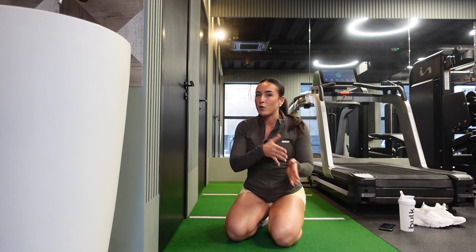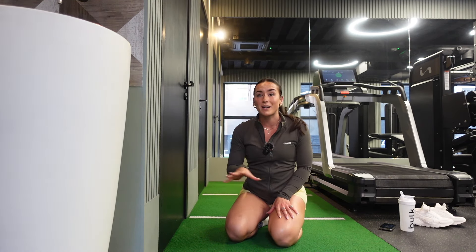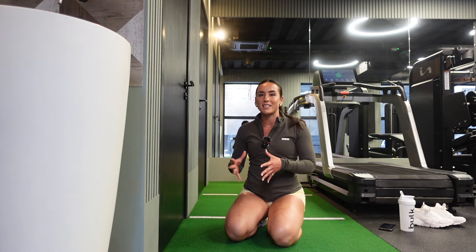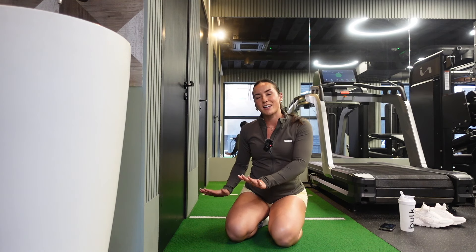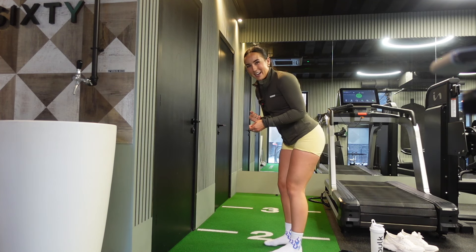If you've done a headstand before, this may feel really easy — you may be comfortable upside down already. If you haven't, this is a beautiful place to start before we get into the handstand. Go away, try this, get comfortable upside down. Now we're ready to move on to learning the actual handstand. All you need is yourself and the wall. We're going to start with hand positioning and how far you should be from the wall — this is the number one question I get asked and the number one thing people are doing wrong when they're learning a handstand.